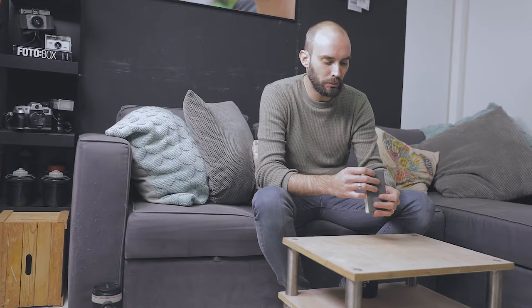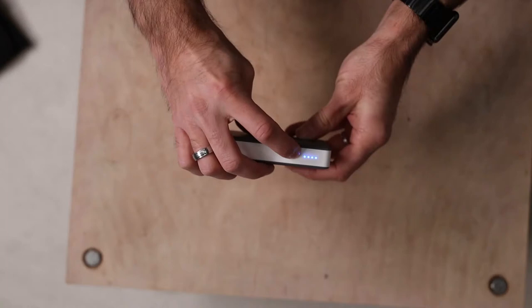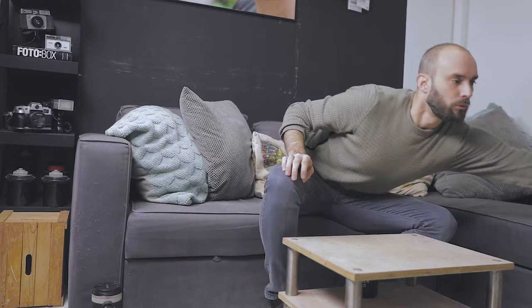I'm always in need of power, so I'm bringing a Storm 15,000 mAh battery pack with USB ports. The LED indicator gives me a status — click the button and all lights are up, showing it's charged. This goes with me on the plane so I have battery when I need it.